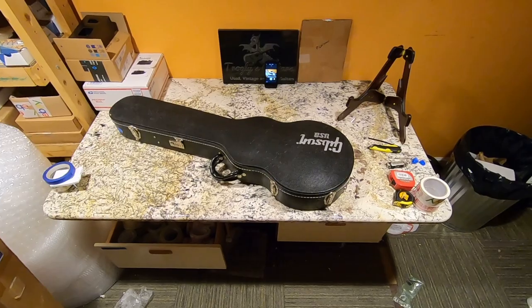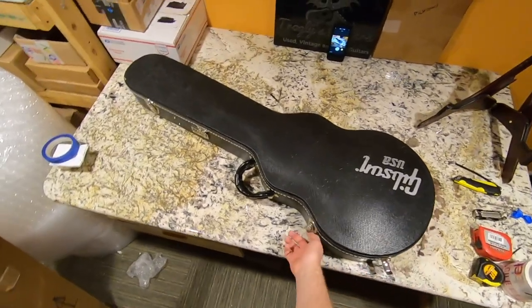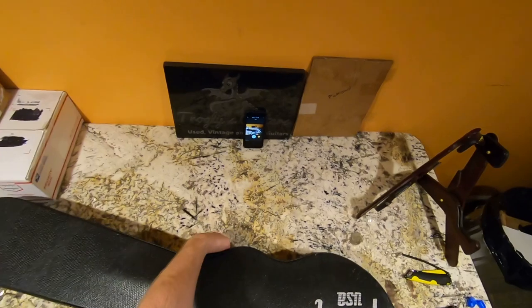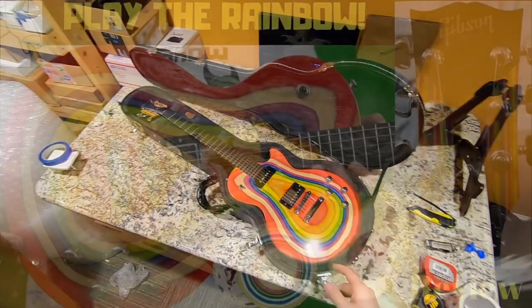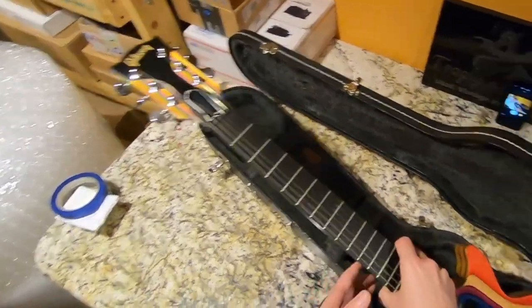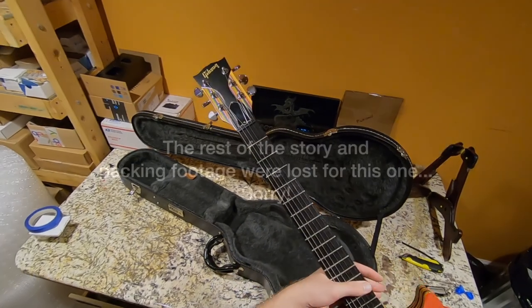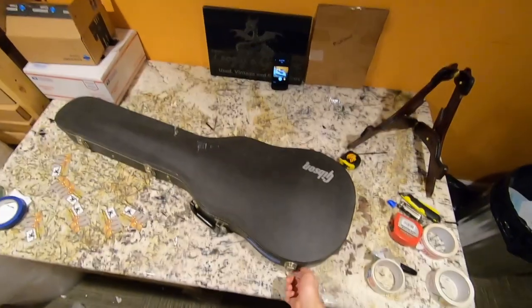I woke up this morning to a notification that this guitar had sold. I've had this one almost a year and a half to two years. I was a little disappointed with the views on its review, but it still has to be my favorite out of the Zoot Suit series — I love the Les Paul. This one has the P90-humbucker combination with a 498T, giving it a more traditional bluesy sound compared to the Zoot Suit SGs, which got ceramic pickups — the 496R and 500T — and those were a little bit too hot in that particular guitar.